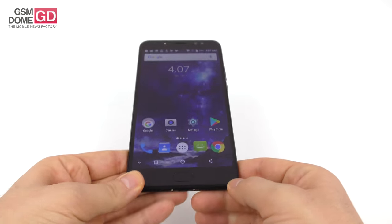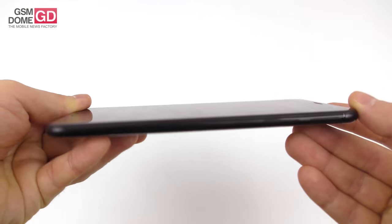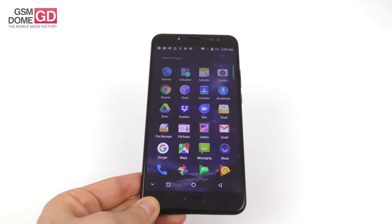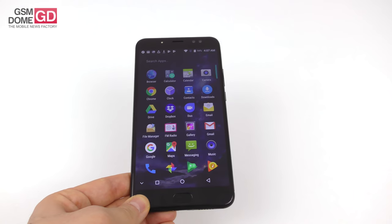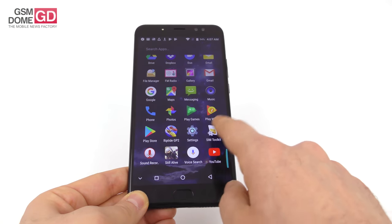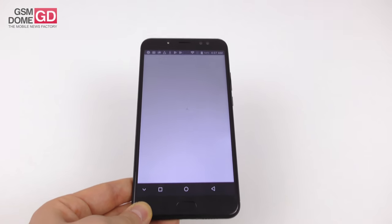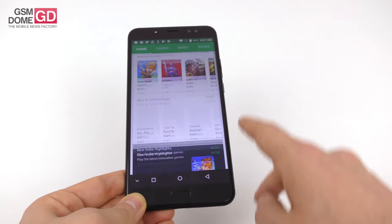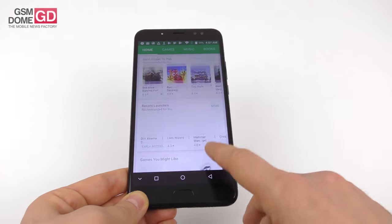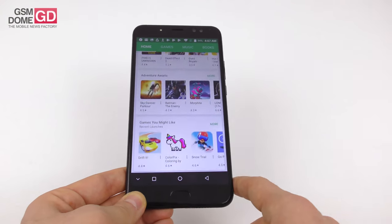In terms of dimensions, it's 9.2 millimeters thick and weighs 245 grams. Comparing it to the Xiaomi Mi Max 2, that one is 7.6 millimeters and 211 grams — so this one is a bit heftier, I'd even say beefier. It's 6.44 inches diagonally, solid build with no creaks. The bezels are quite okay, not too thick, and we have a 2.5D glass panel at the front. Okay build overall, but massive, huge, and heavy.